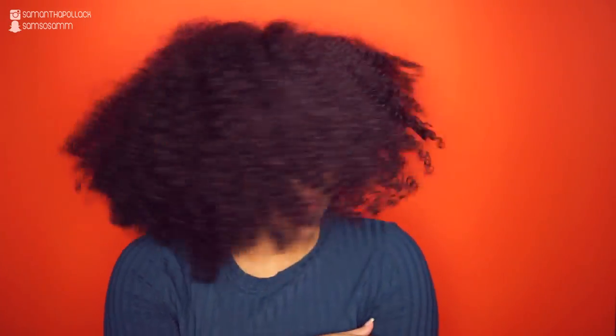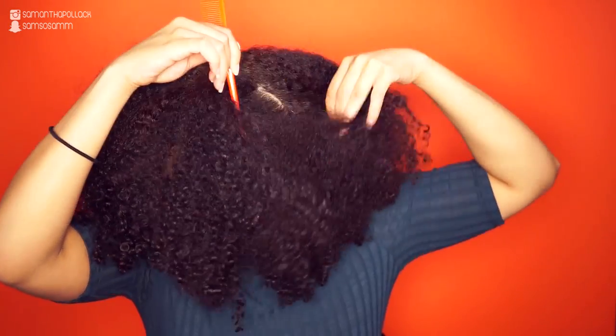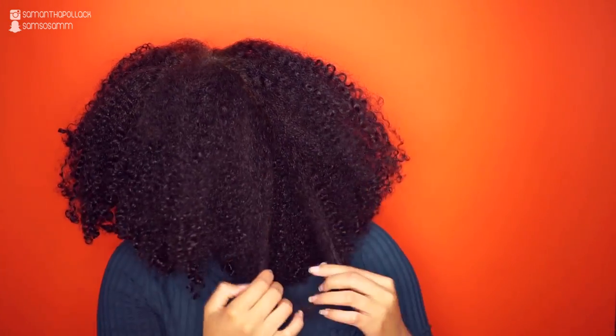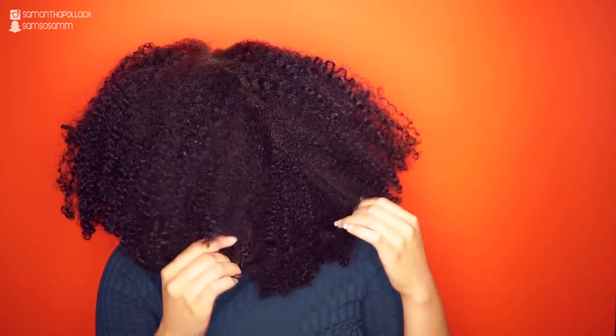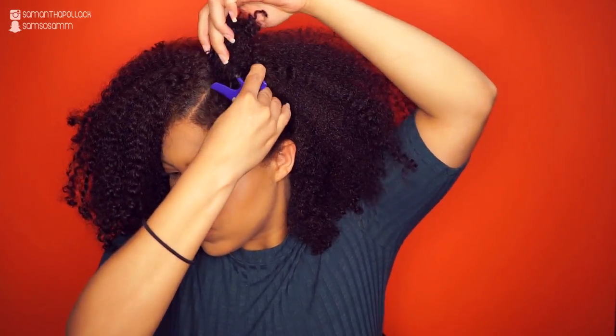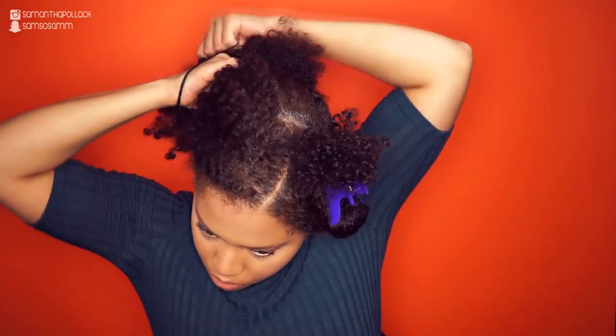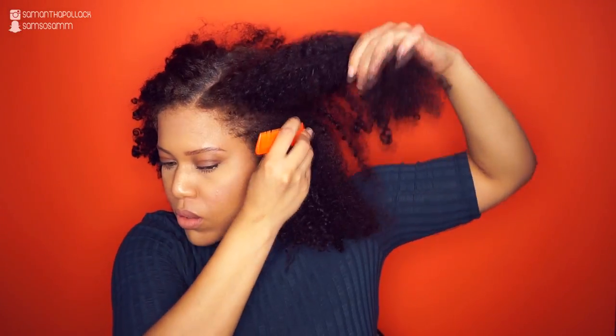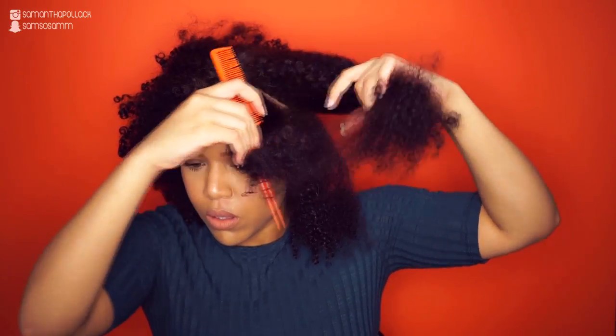This is a four-day-old wash and go and I've used the leave-in conditioner by Eden Body Works. I start by making a small section where I want the bento knots. I use a rat-tail comb and also my fingers because I want to be gentle with my hair. I put the rest of the hair in a ponytail out of the way and start sectioning the hair, making the sections as straight as possible and making triangle parts.